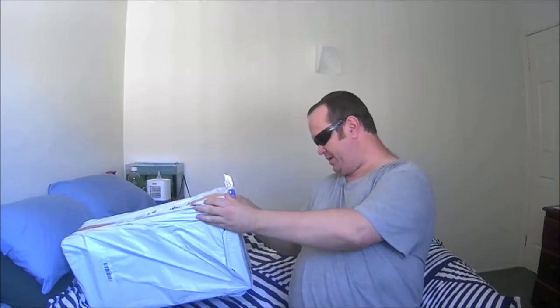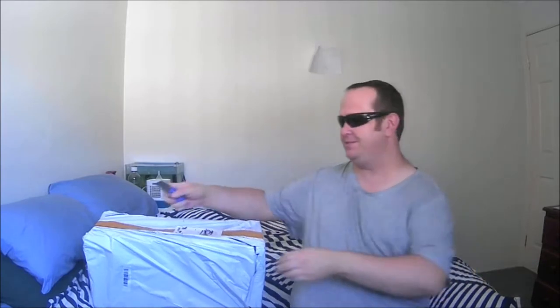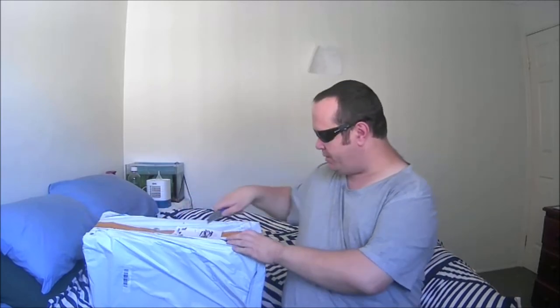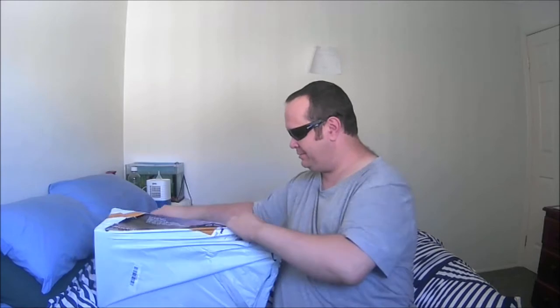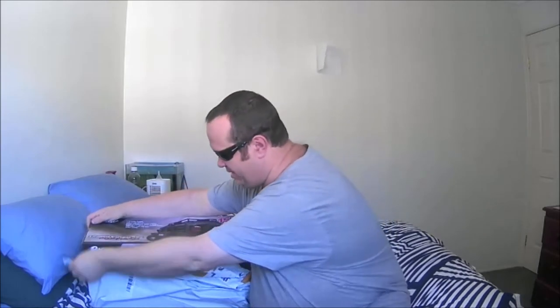The box does look like it's been kicked around and thrown around like a football, but that's Australia Post — you pay a fortune for the postage and then they just don't care about it. This is a fresh unboxing so I've got no idea which version of this vehicle I've got, so I don't know what I'm going to get. Let's have a look.